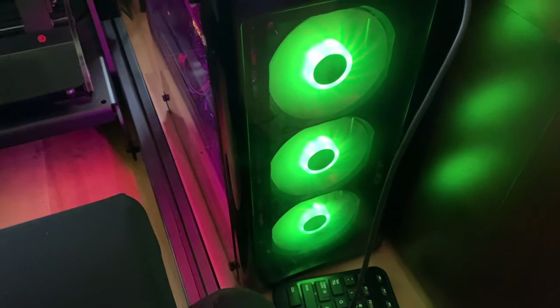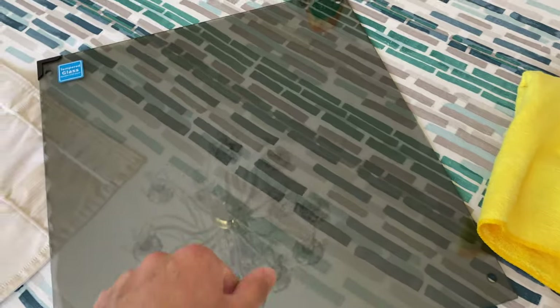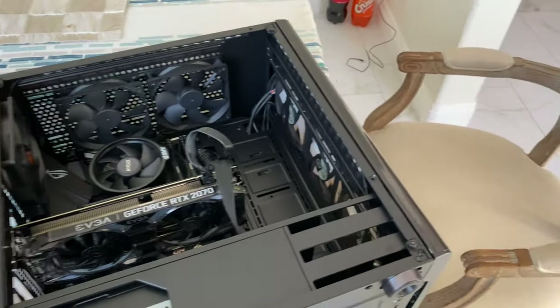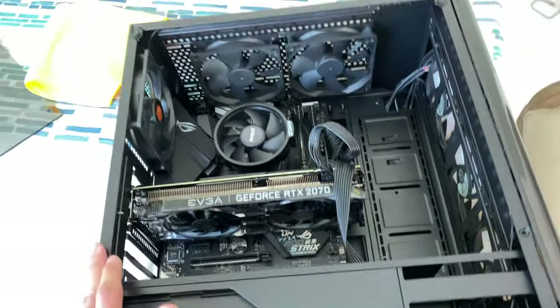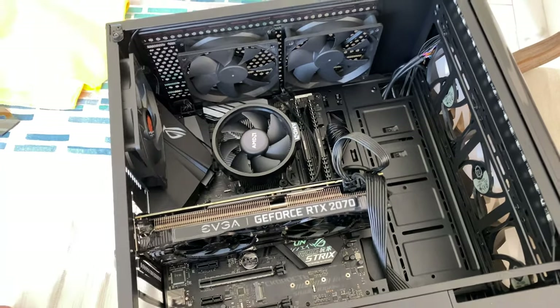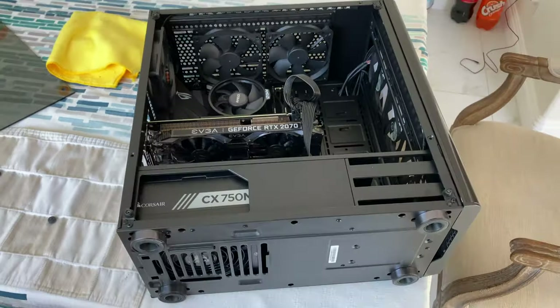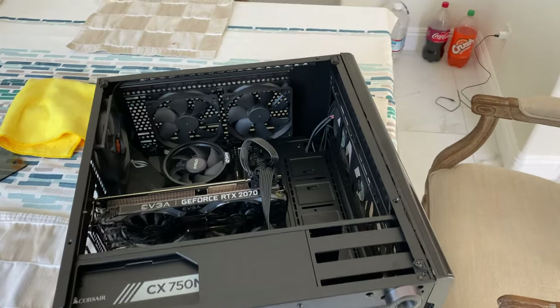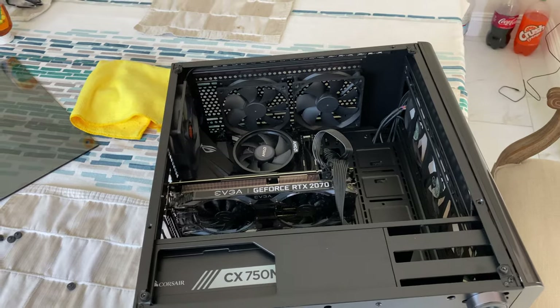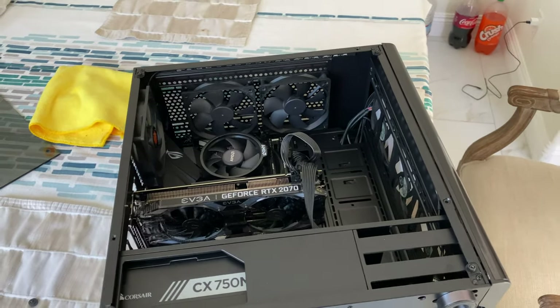This case is made by Thermaltake — it's a really good case. It has fans that change color in the front and comes with tempered glass. It's the best bang for your buck for the case. I also added LED strips so you can see the inside of the computer a bit more.